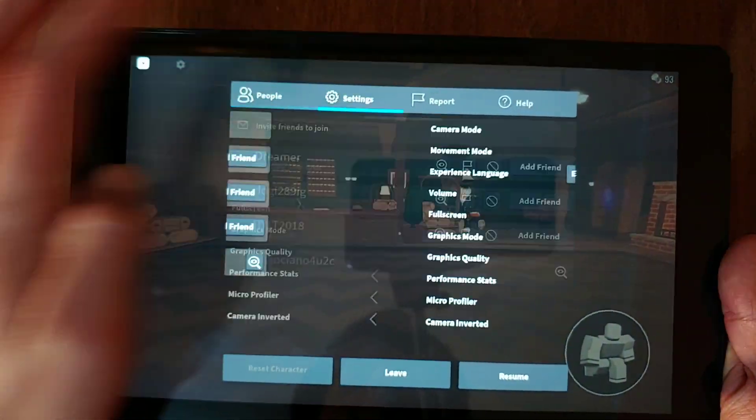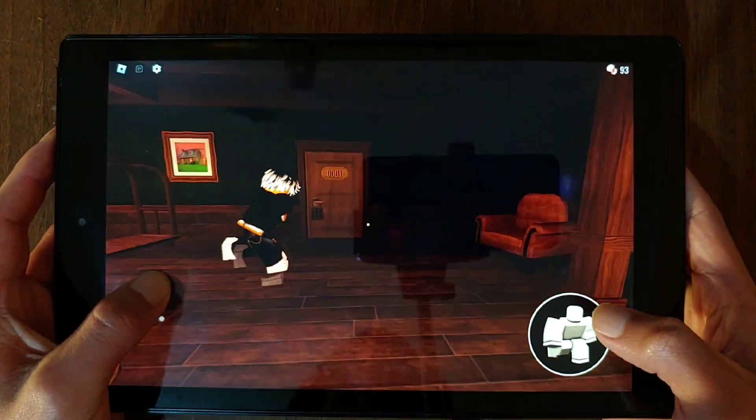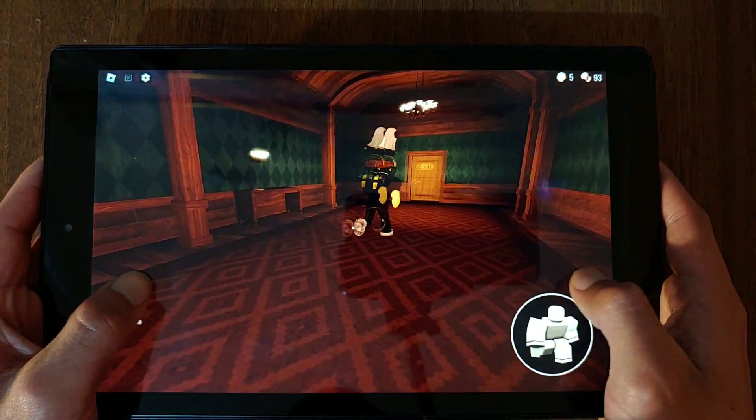Moving on to Roblox, the performance is quite good with graphics set to medium, but this depends on the map — with some you'll have to lower the graphics to the lowest for it to run well. The map I'm playing runs more than well.